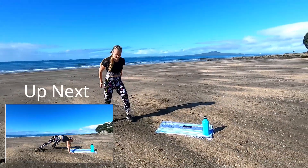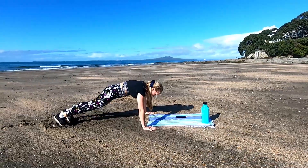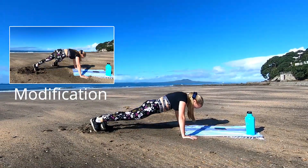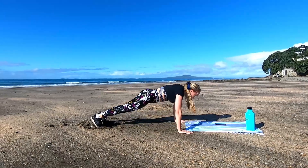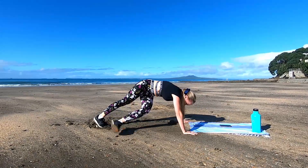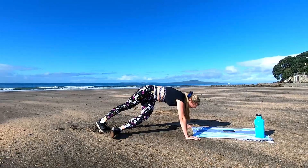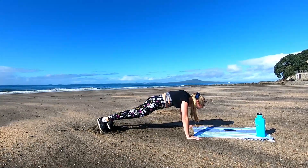Now we're back into the push-up with the kick-through. Breathe in to lower, breathe out to push up. At the top, kick one leg right through to work the oblique muscle on the side of your waist. Squeeze that core nice and tight — I know this one burns. Last 10 seconds, push it hard. Last 5, last push-up and time.